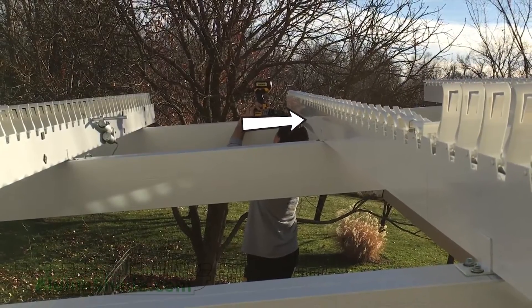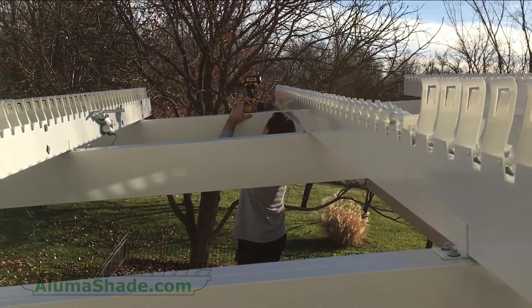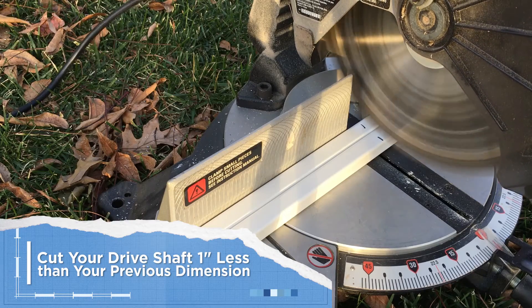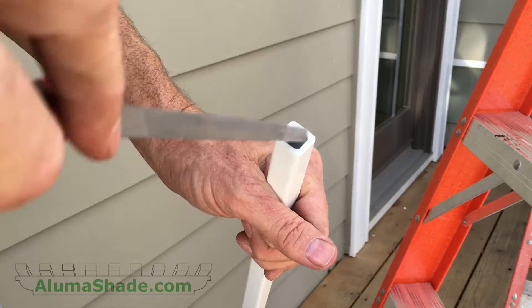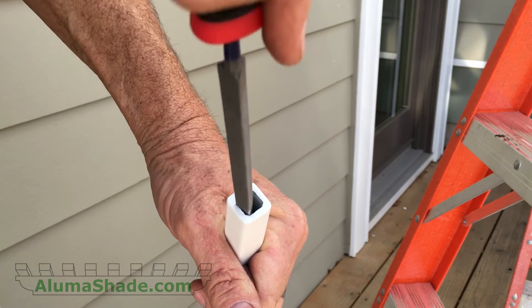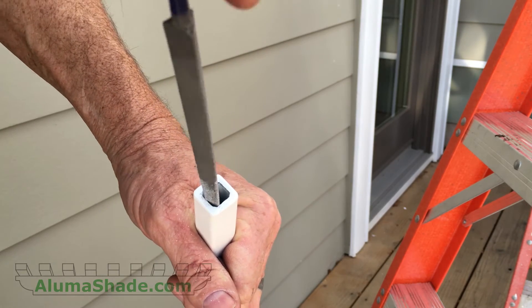Measure each dimension between the rafters and take this dimension from where it will be connected to the driveshaft pin. Cut the driveshaft one inch less than the dimension just taken. Use a deburring tool to remove inside burred edges of the driveshaft. Ensure that all the burrs and the residual powder coating are completely removed.